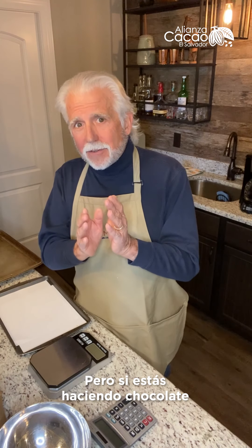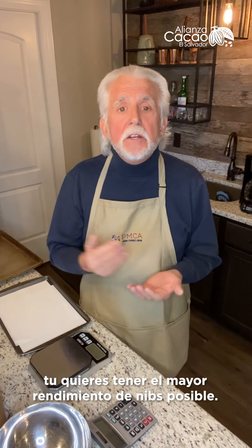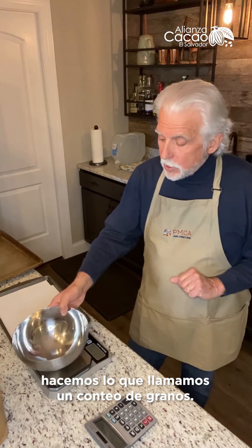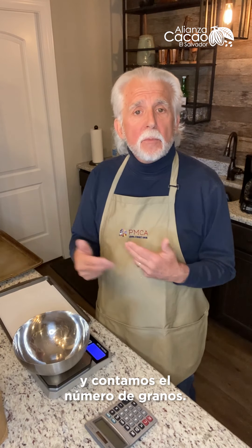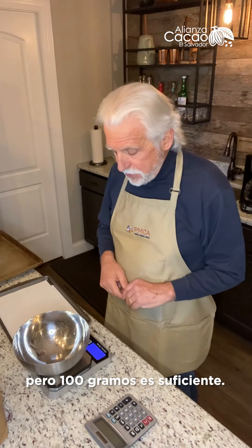If you're making chocolate as a business — and even for the home — you want to get the highest yield of nibs from your beans as possible. So stay away from very small beans. How do we assess the size of the beans? It's very simple. We do what we call a bean count — we weigh a hundred grams and count the number of beans. From that we can calculate the size of the bean. You can weigh 100 grams, 200 grams, 300 grams, but 100 grams is usually sufficient.